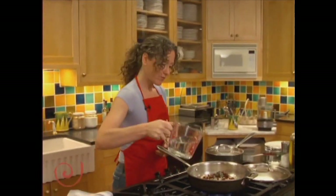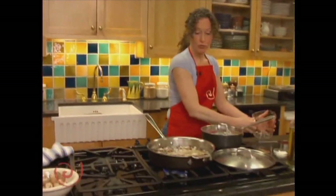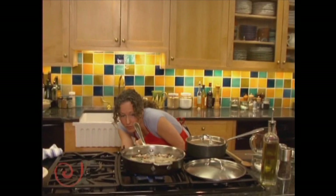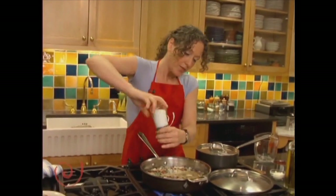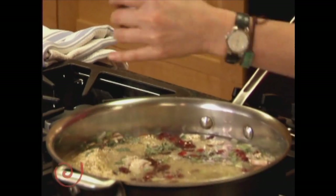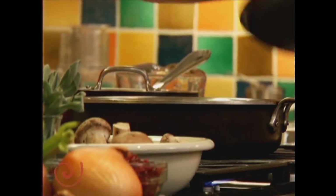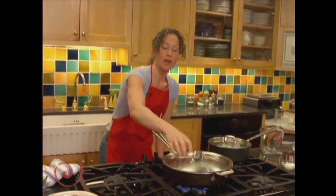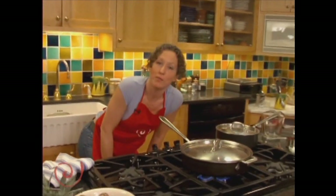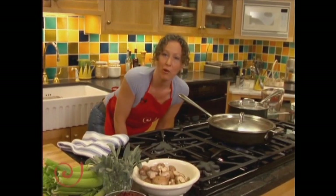I'm going to add two cups of water and bring this up to a boil, so I'll increase the flame to high. I'm using sea salt — you could use an herb salt if you have one, but I'm just using plain sea salt. I'm going to cover this up, bring it to a boil, then put it on a simmer for 12 minutes literally, and then voila — you have dinner made.